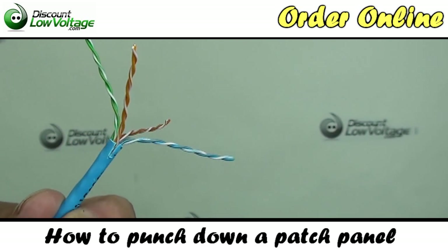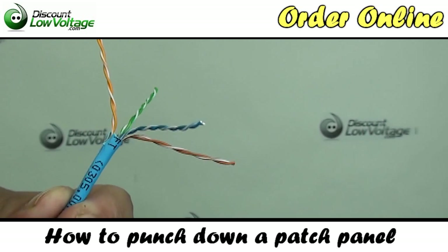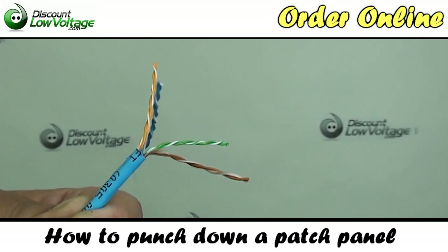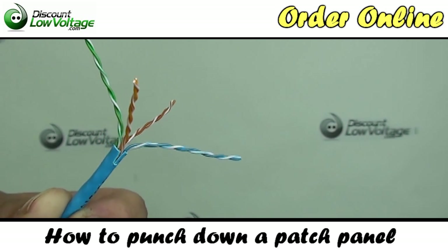As you notice, we have four pairs of cable: we have a blue pair, an orange pair, a brown pair, and a green pair.